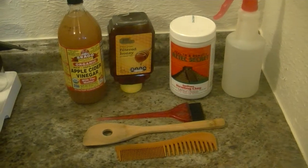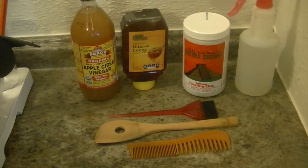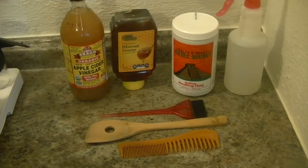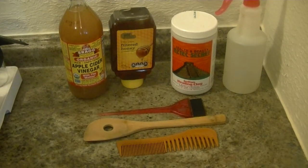It really depends on your regimen. So these are some of the products that I've gathered together for this tutorial, and I'm going to go over them briefly with you guys.